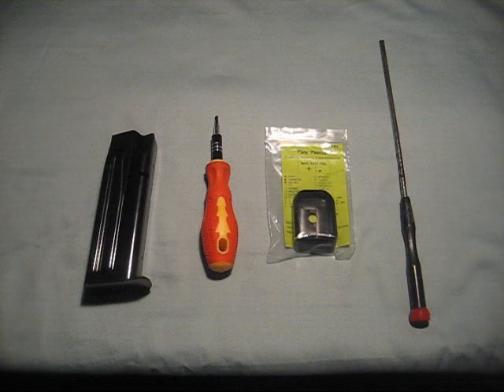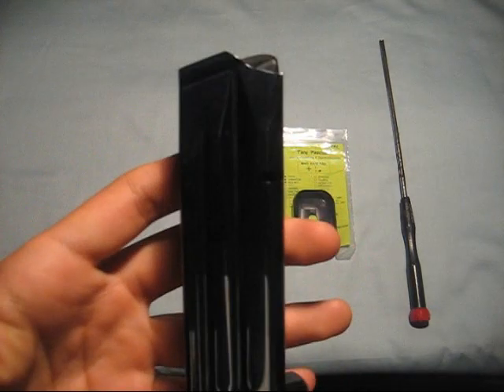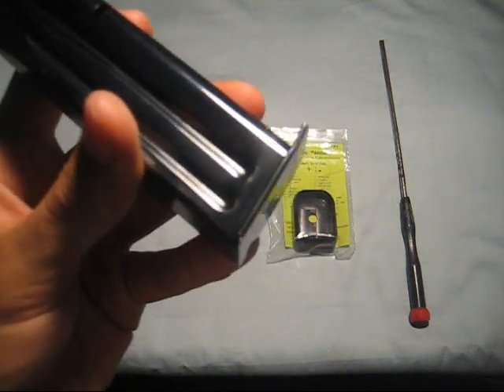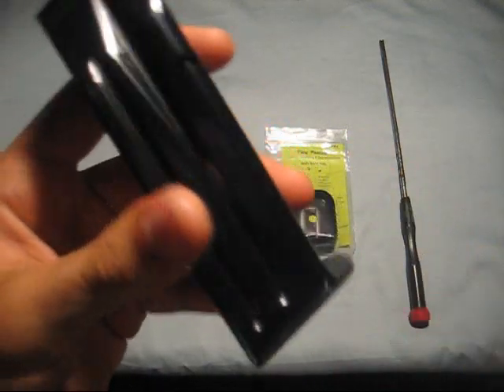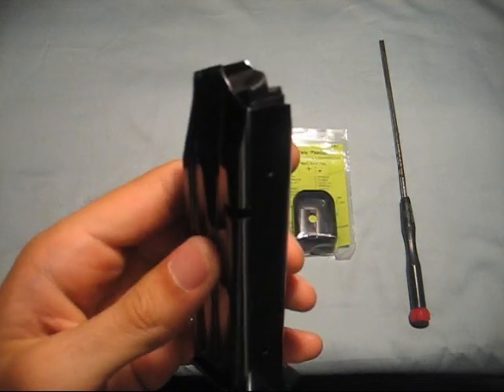This video will show you how to install plus two magazine base pads. Here are the things you will need. First, your magazine — this is a stock magazine with a flat floor plate. This one is a 1911 high capacity magazine in 9mm.